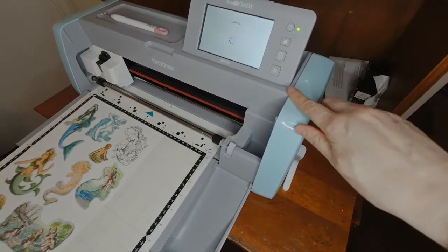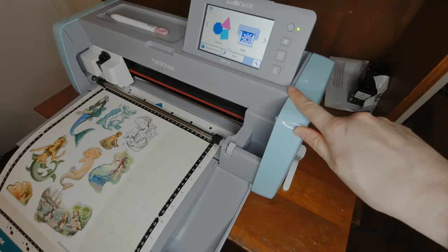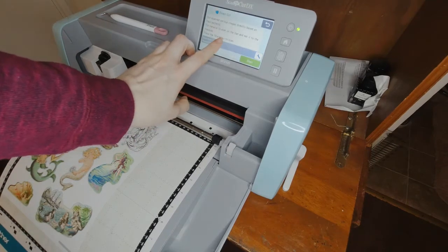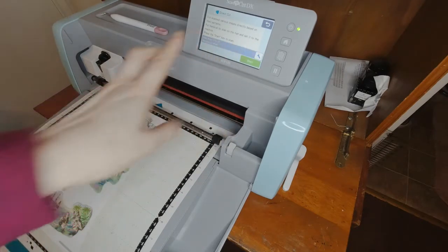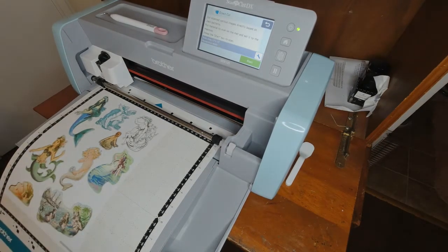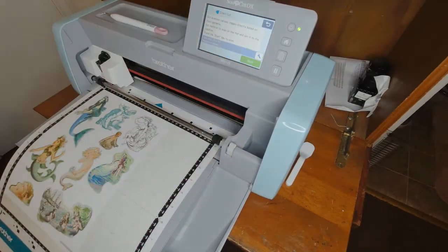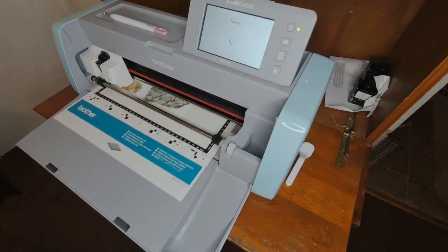Anyway, it'll make sense as I show you. First thing I always do is just load your machine, then I go Scan Direct Cut, choose the machine. There are a couple settings you can do — you can do black and white mode or color mode. The issue I sometimes have with black and white mode is it doesn't always pick up all the areas, so for me color works a little bit better. I do have a stylus but I can't find it right now.